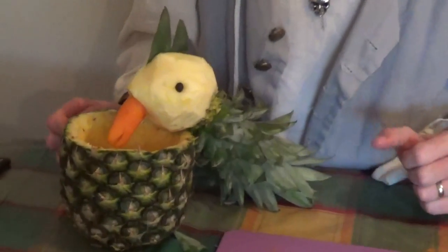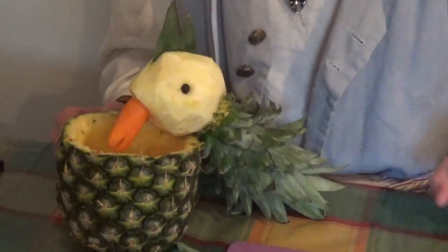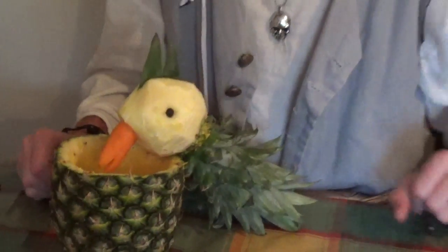So there you go, Scallywags — another idea for you. I hope you enjoyed that. Don't forget to get an adult to help you with the sharp tools and the scissors. But there's lots that you can do to help your adult by making these animals with fruit. We look forward to seeing you soon. Don't forget, give us a thumbs up, Scallywags, subscribe to the Pirate Pack channel, and leave us some comments in the box below. Arrgh!